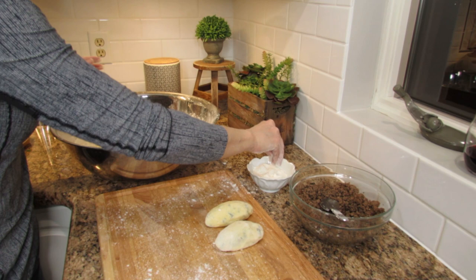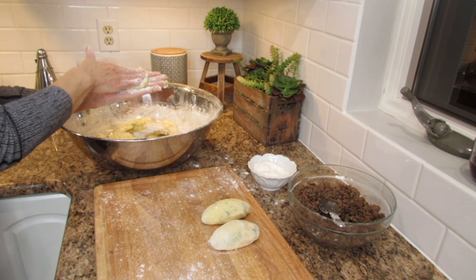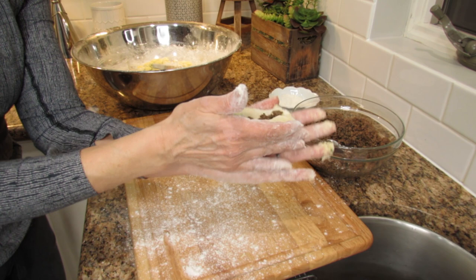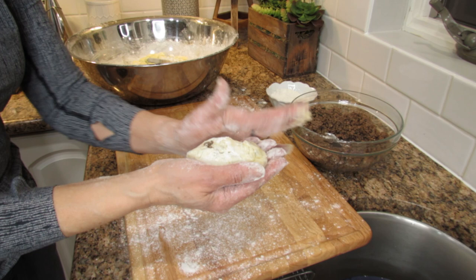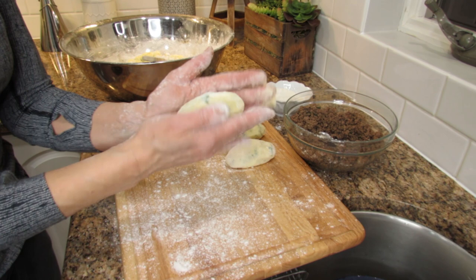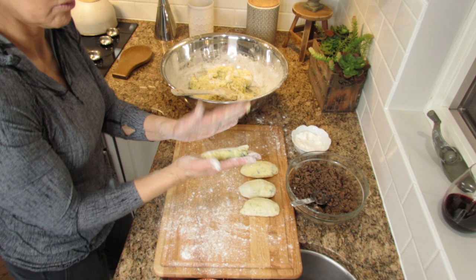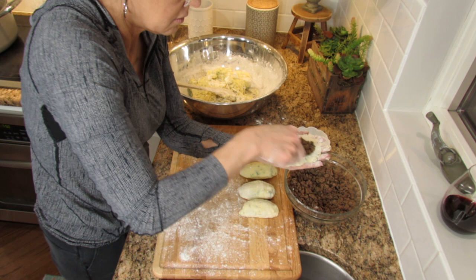To make the balls, start by putting some flour in your hands. Get some of the mixture and with the help of some flour, open the mixture in your hands like a little pancake. Then add one tablespoon of meat and roll it to close it so you won't see the meat anymore, forming a little ball. Keep forming the balls until all the mixture is done.